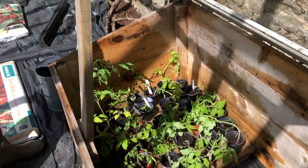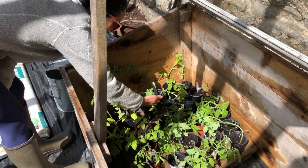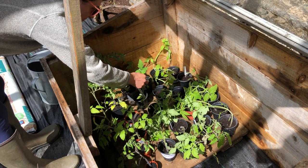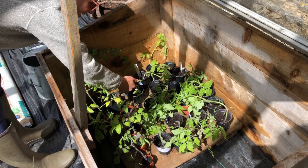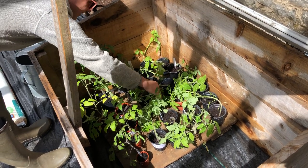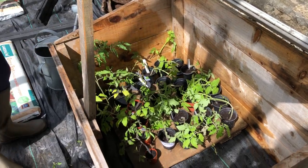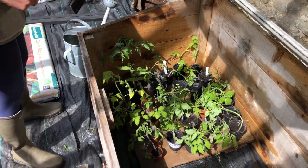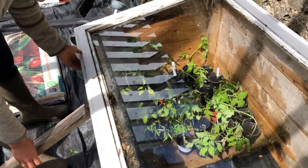They're a bit battered because I just watered them, but that's okay — they'll right themselves in the sun. We should probably close the top now so they get lovely and warm again, since they've been exposed. Just lift it down and there we go — our homemade hot box.